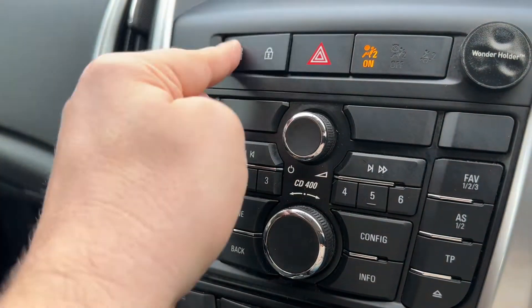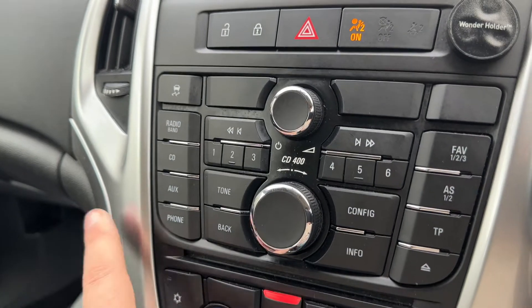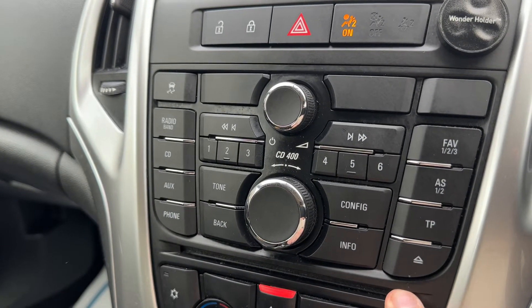We have deadlocks so that you can lock and unlock the car doors from the outside, and just here you'll see the CD player for the stereo itself.